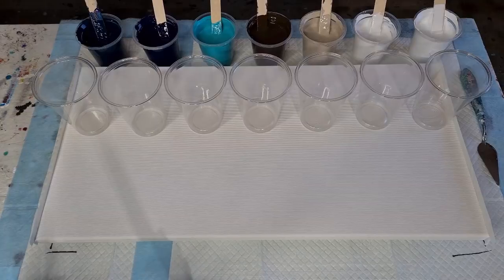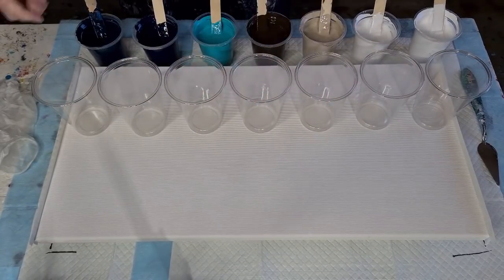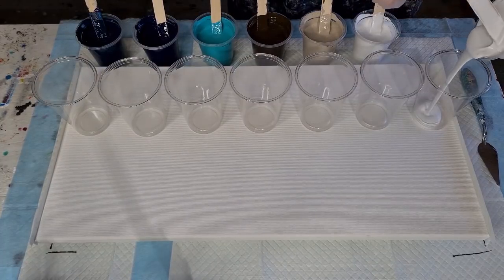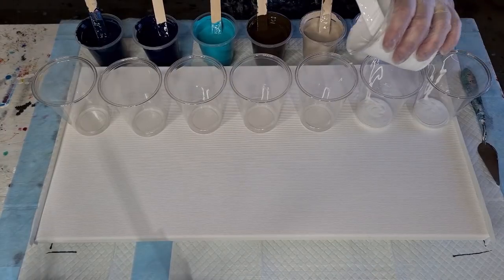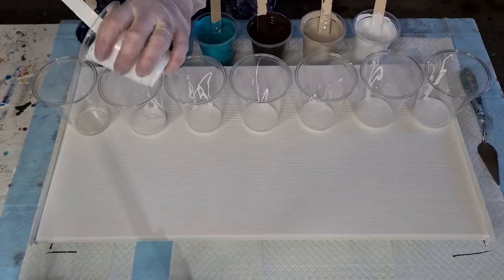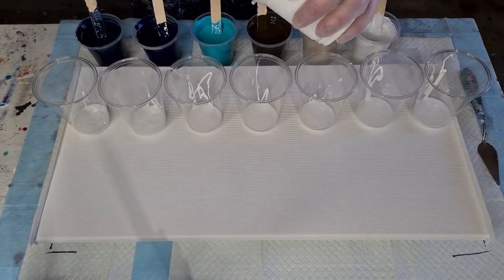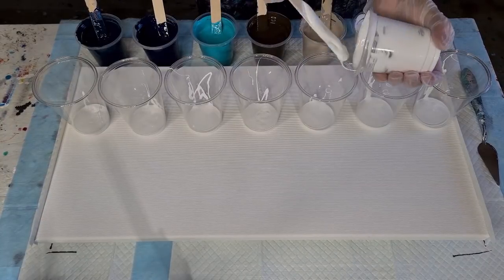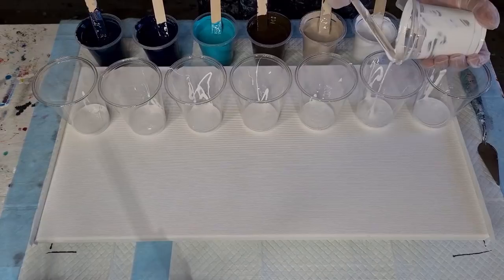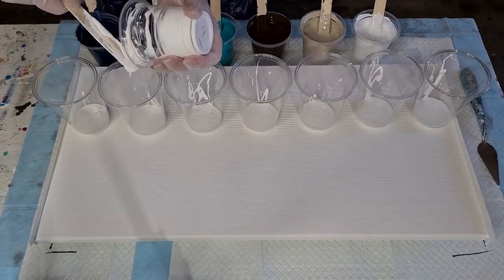Now I need some gloves — let me get some gloves on and we'll get this show on the road. So what I thought I'd do first is put some white in the cups. I'll try and get equal amounts of white in all the cups to begin with. I made my white a little bit thicker, only because I tend to lose the white — it's just one of those colours that doesn't really show up very much. I'm really not quite sure how I want to do this; I'm just going to have to go for it and see what happens.